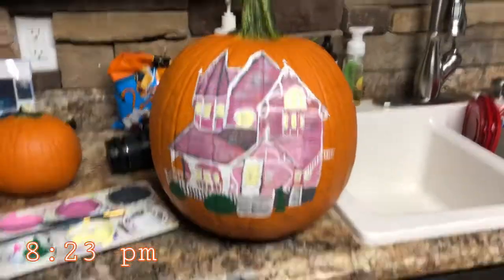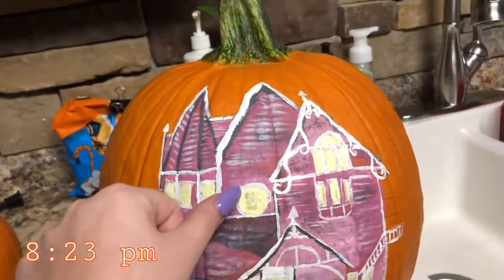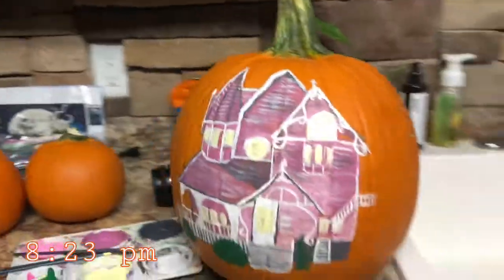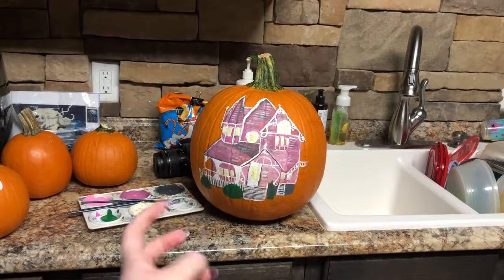I'm done with the house now. I can't do any second layers because it starts to crack off, as you can probably tell right there. So now what I'm going to do is just go around it and make the night sky.